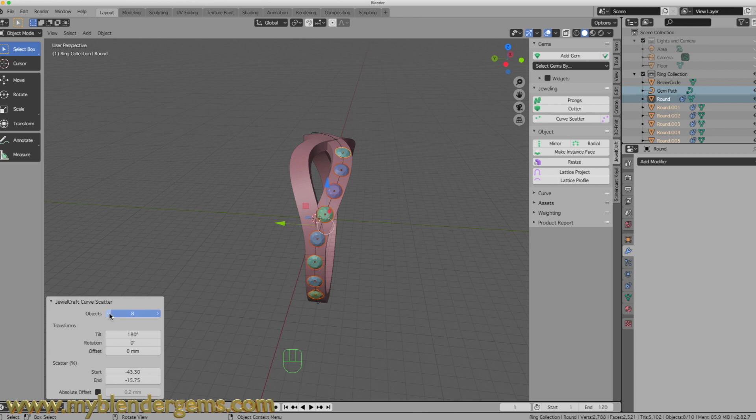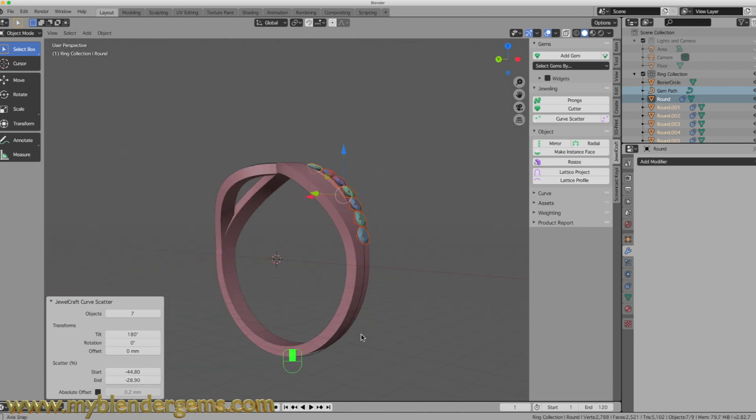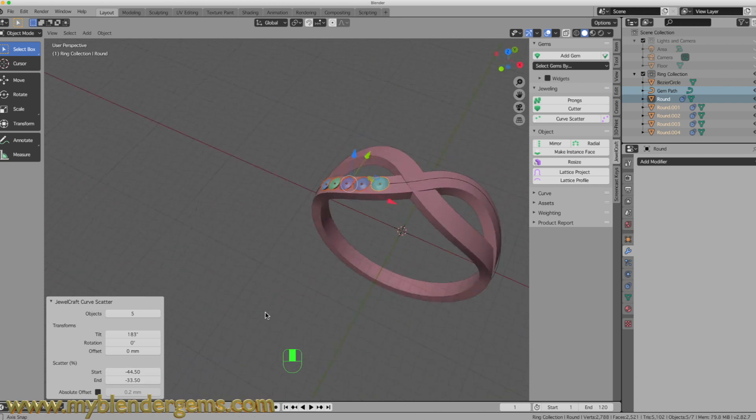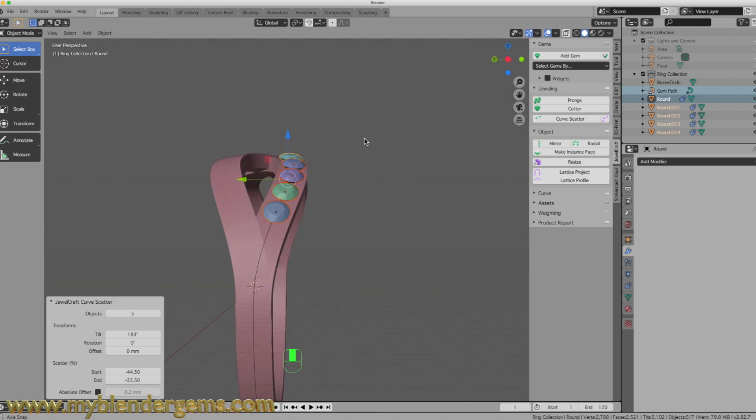Let's rotate that around and drop this down to six diamonds. We're going to have a head in the middle, but I want to move my starting point to about here. Then I'll move my end point so that my diamonds are kind of close together. I'll actually change this to five and move my end point to about here. There's my first row of diamonds — I like the way that looks.